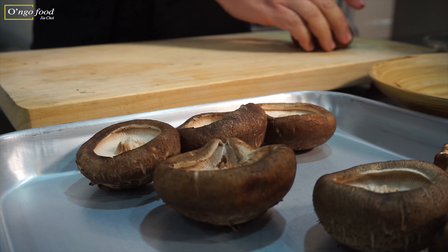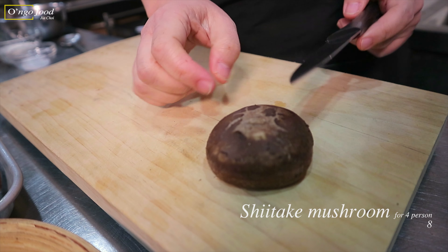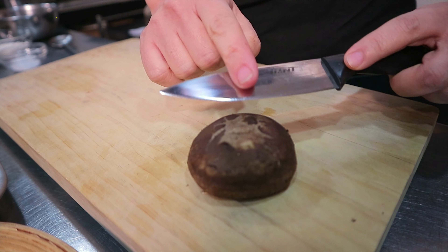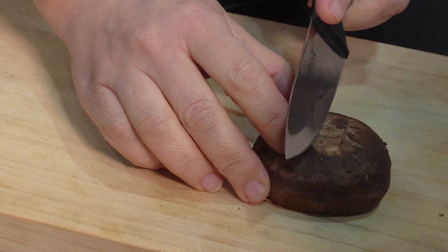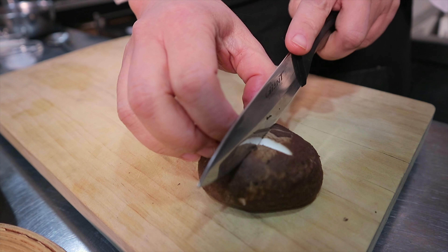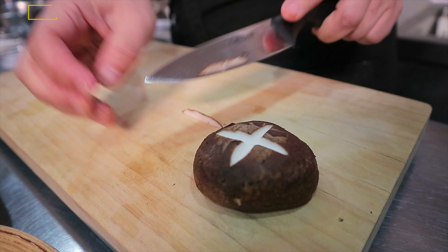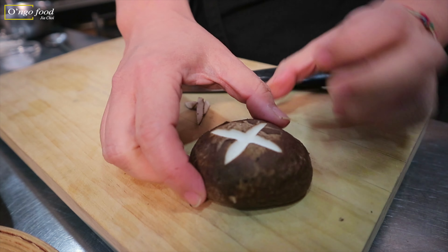I want to make a little decoration — this is optional, it's not a must. On the brown part I want to make a sort of star shape. Using a small knife, cut diagonally this way, then turn it around and again — lay your knife down a little. It looks like a flower.